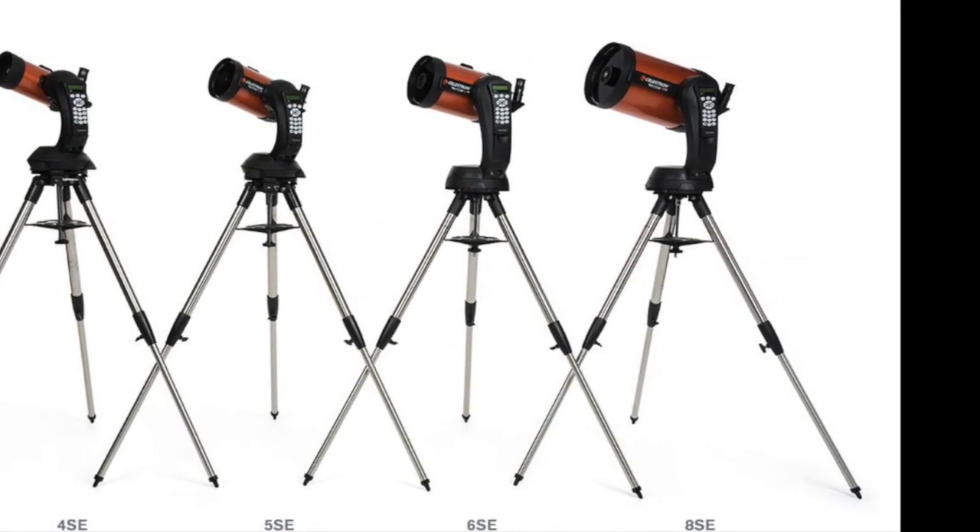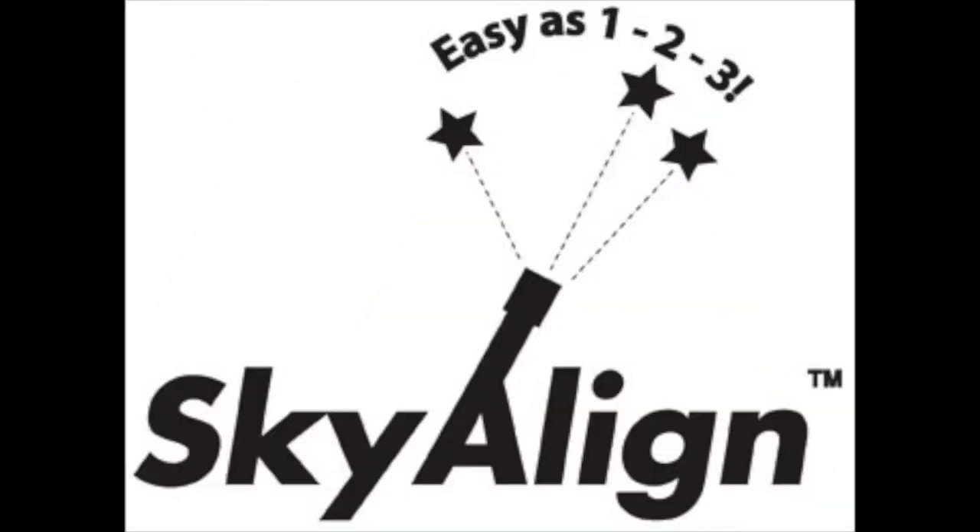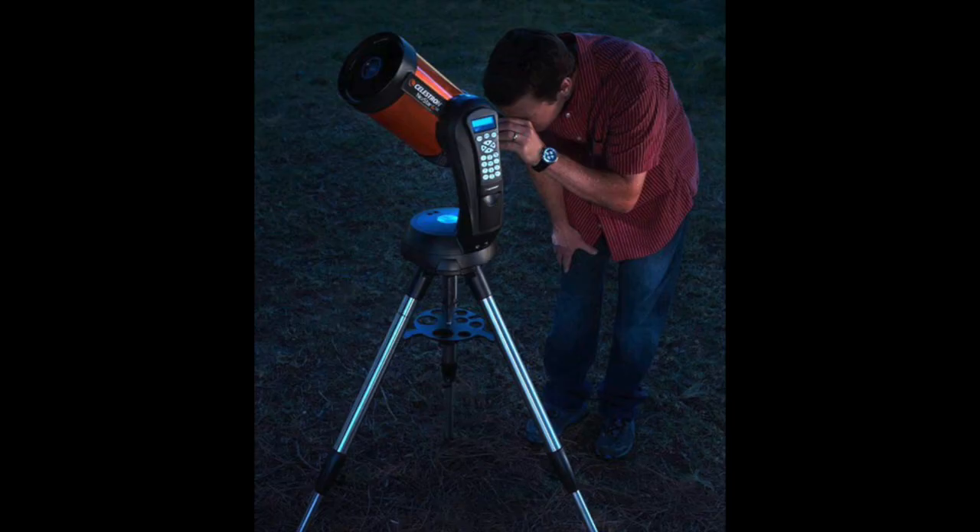These self-pointing telescopes are excellent, because as long as you can find three bright stars, you can then align the telescope mounting, and from then you can go to objects which are very difficult to find. Once you've got the telescope aligned, finding objects in the sky is much easier, with the mounting able to do the hard work for you.